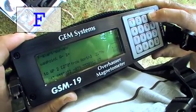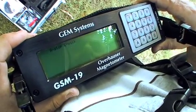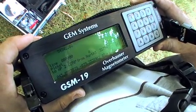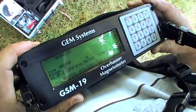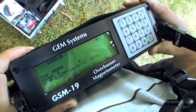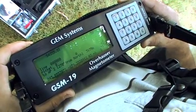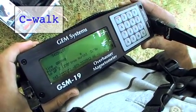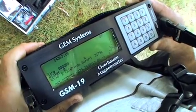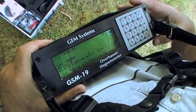The next step as we discussed was to press F and start the survey. The magnetometer will now go through a sequence where it tunes itself, much like a radio frequency or radio station. It tunes itself into the right frequency and then can take the measurement. That takes a couple of seconds. And then our final function is to press C, walk, which will start the survey. And away we go, measuring readings and obtaining high quality results.